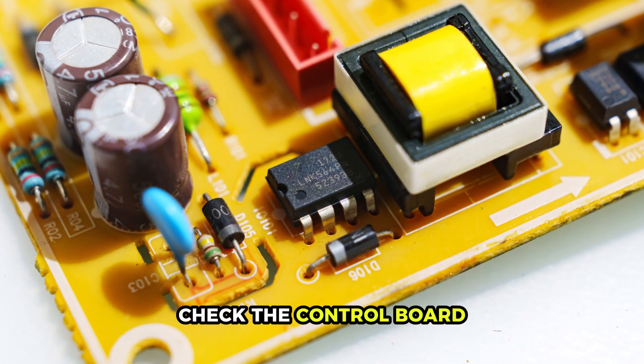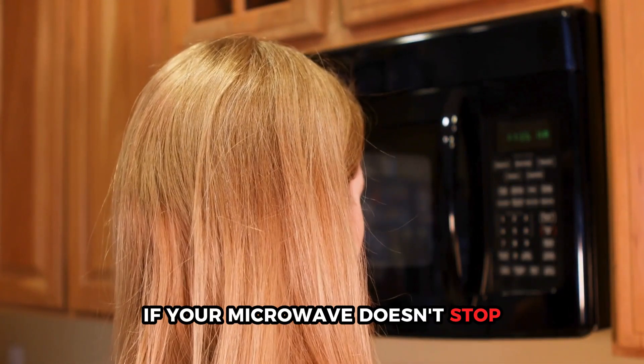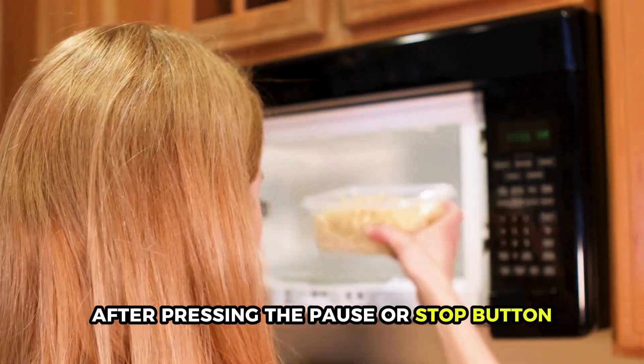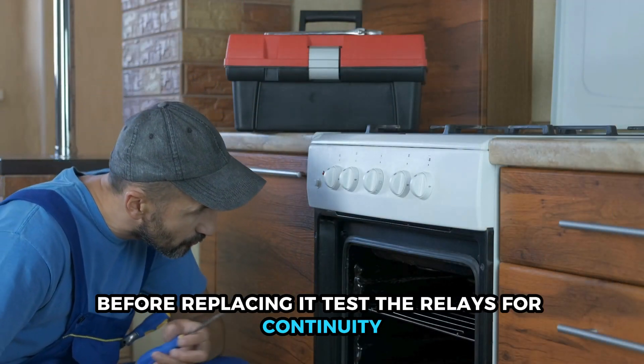If the interlock switch works, check the control board. There could be a problem with the control board if your microwave doesn't stop after pressing the pause or stop button. Before replacing it, test the relays for continuity.